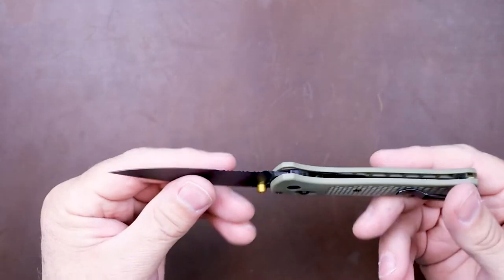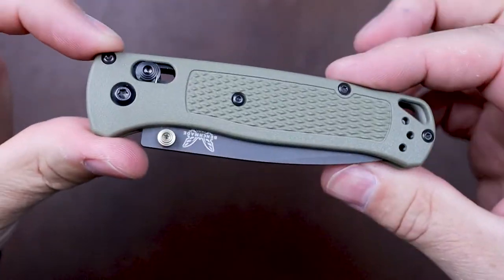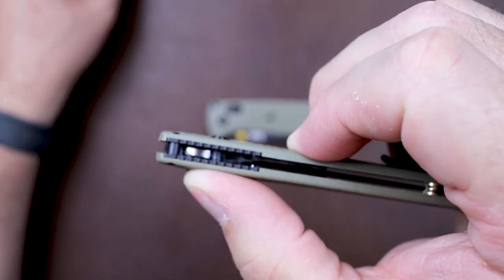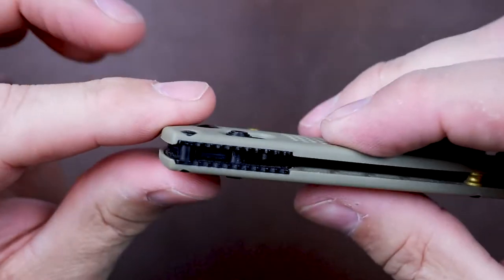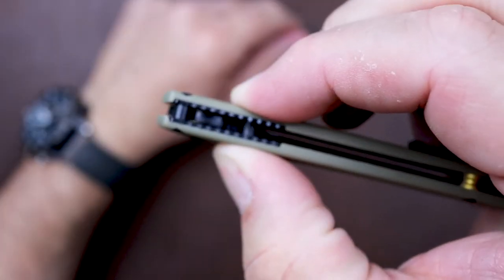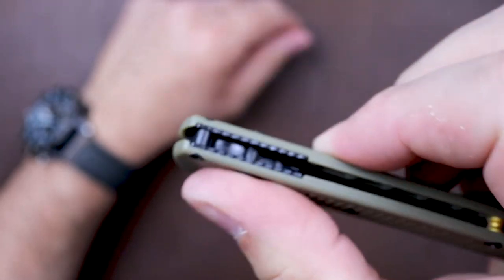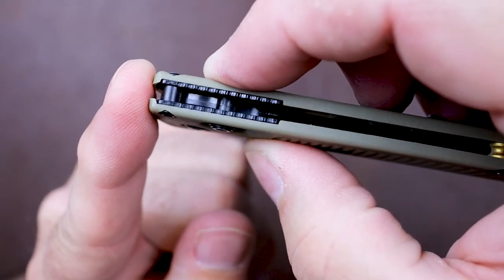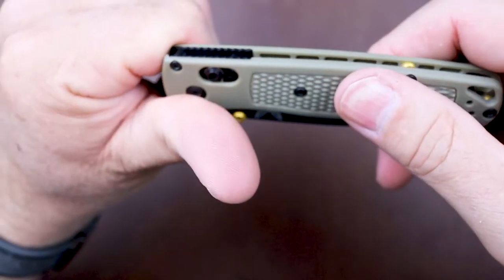Another thing to look for is the axis lock — take a look at how easily it works. On the real one, it operates easily whether you use both sides together or just one side at a time. On the clone, using both sides together isn't terrible — maybe a slight resistance — but using just one side is much harder; it tries to bind up and gets a little crooked. The other side is extremely hard to operate. There is a big difference in feel between the two axis locks.